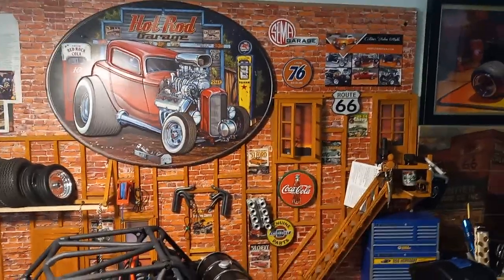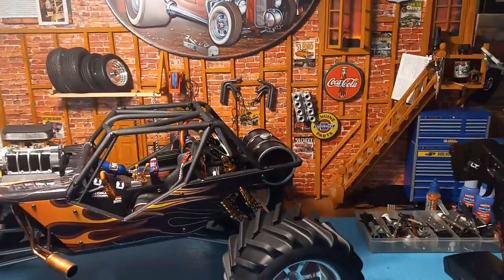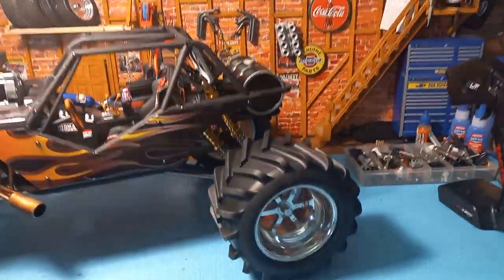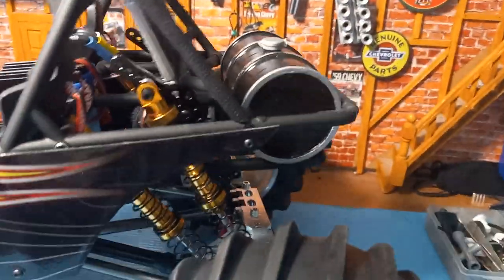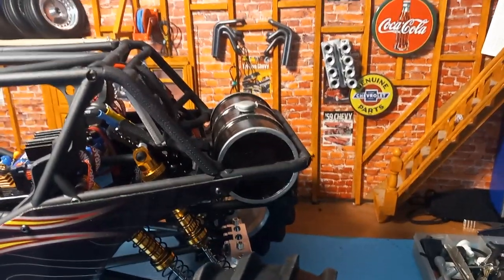Hey YouTubers. I updated my actual Wraith build and made some more changes to it. I put four shocks on the rear with big old coil springs on them, all the way to that 50 gallon fuel tank.